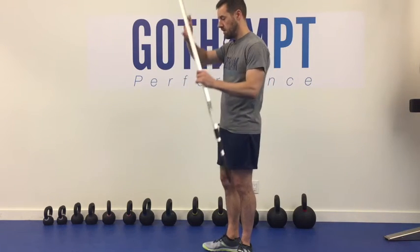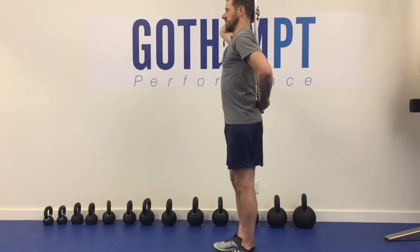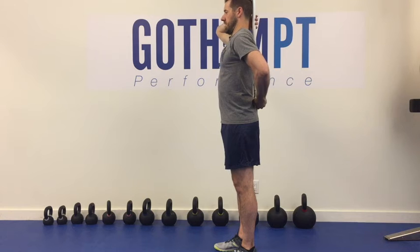Sometimes it's tough to get that movement and feel exactly what that feels like. So I recommend using something like a broomstick or a dowel, placing that right along your spine. You're going to be up nice and straight. You're going to have three points of contact: your head, your mid-back between your shoulder blades, and then your tailbone down here.